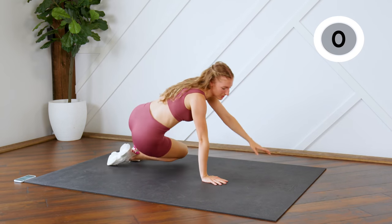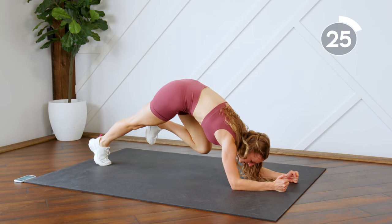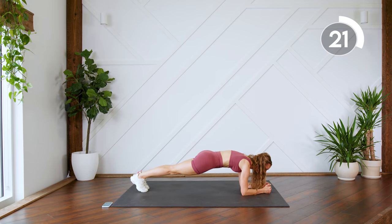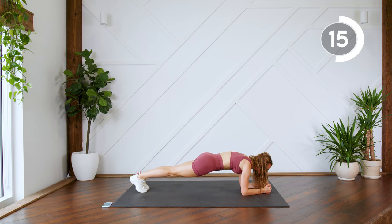Come onto a plank on your elbows. You're bringing one leg in and piking upwards — sending those lower abs to the ceiling, almost like you're doing a crunch with your lower abs. I'm sending my upper body backward to meet my knee in the middle.